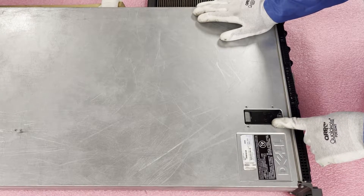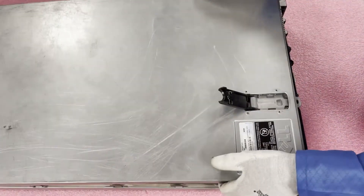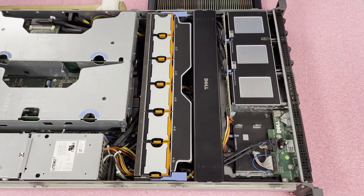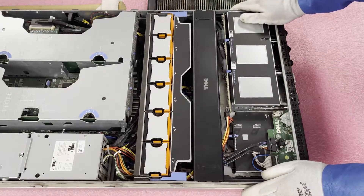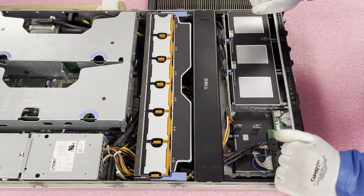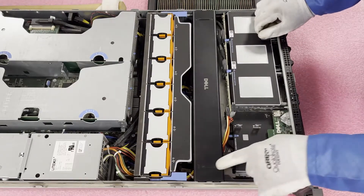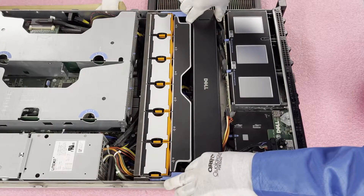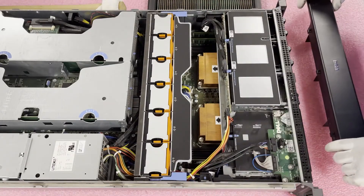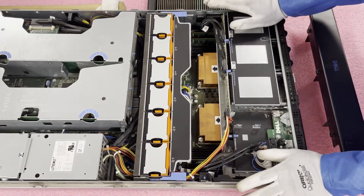First things first, just make sure the latch is set to unlock. If it's not, grab a Phillips head and turn it to the unlock side. Lift open the tab and remove the top, pretty much like any machine you've ever been in before. This is a little bit unique compared to other systems — most of the time you remove an air baffle and then you're able to get to the CPUs and memory modules. In this case, you're actually going to have to pull the whole front piece out. First, remove the air baffle by lifting it straight up. Just be careful because there are a bunch of cables around here — the design feels kind of chaotic.